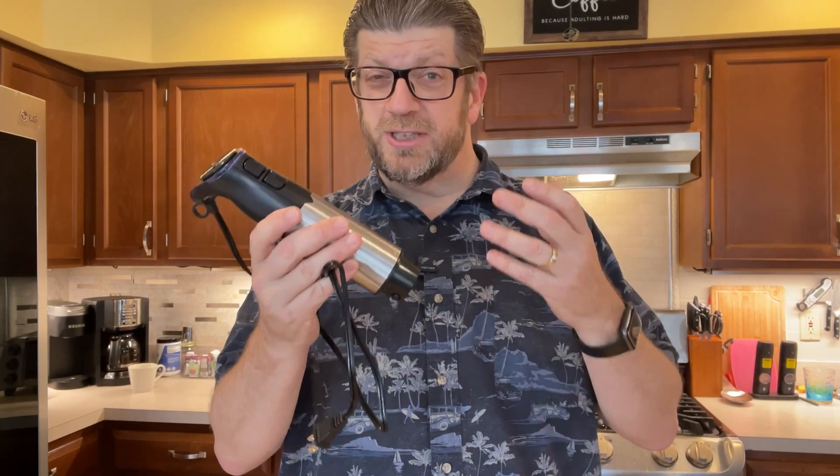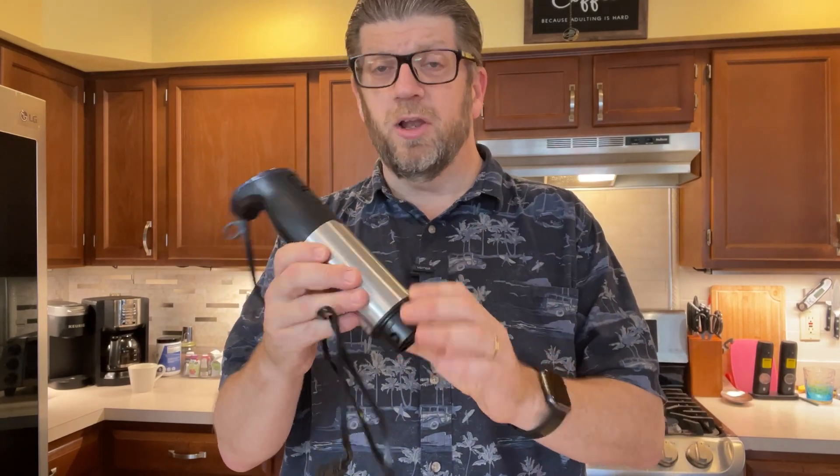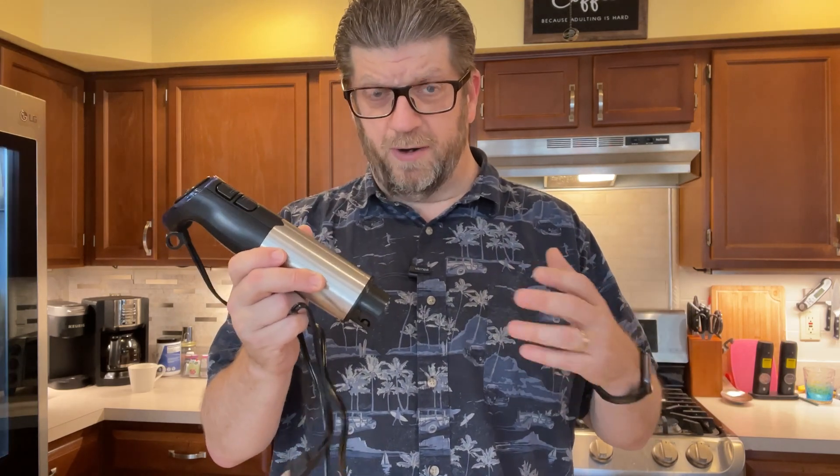Hi, my name's Tom. I was sent this next product to go ahead and tell you all about it, and that's exactly what I'm going to do. This is a hand blender, stick blender, kind of a chopper, and all in one sort of a tool. This is an electronic tool — you do plug it in. It works really, really well. My wife and I have used this for about a week or a week and a half now, just kind of doing it with various projects.